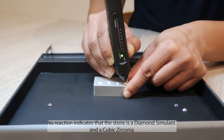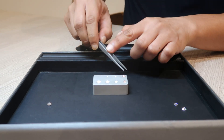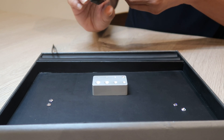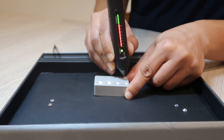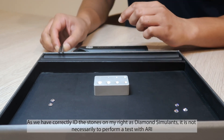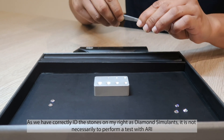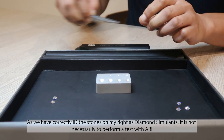No reaction indicates that the stone is a diamond simulant and a cubic zirconia. As we have correctly identified the stones on my right as diamond simulants, it is not necessary to perform a test with Ari.